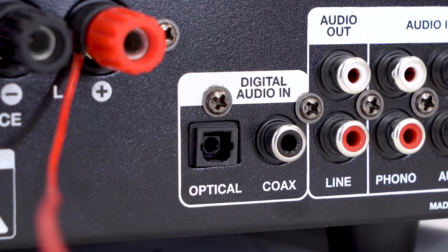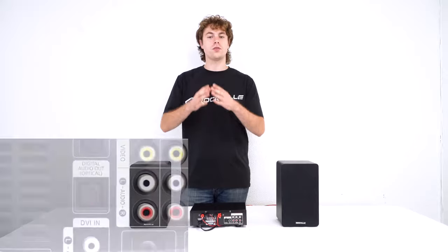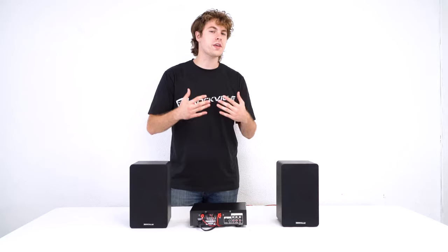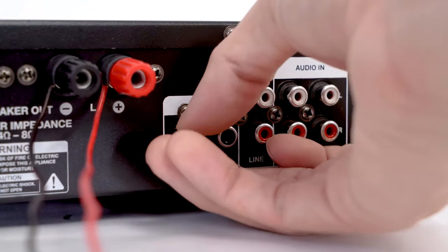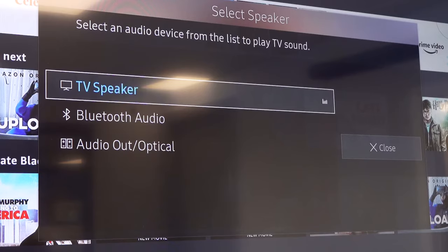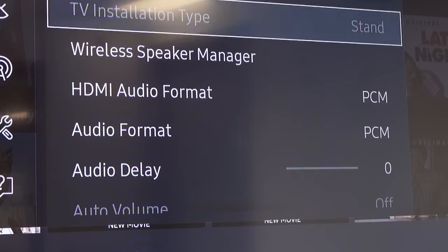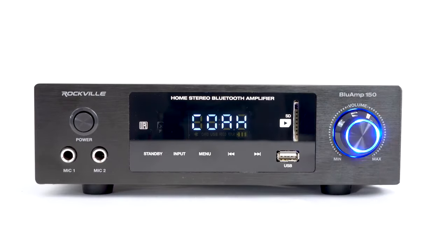The Blue Amp 150 has digital inputs including coaxial and optical. For the optical setup on your TV, first make sure the optical output can be used for audio — it should say something like 'audio out optical.' You'll need an optical cable; plug one end into your TV. The other end will light up red when receiving signal. Remove the cap on the optical port of your amp and plug in the other end. Then in your TV's audio settings, switch the output from TV speakers to audio out optical, go into advanced settings and switch the audio format to PCM so the stereo signal is sent to your Blue Amp, and set the input to optical mode.